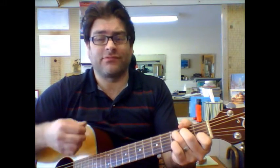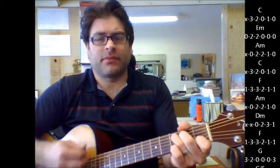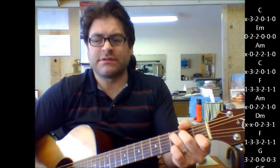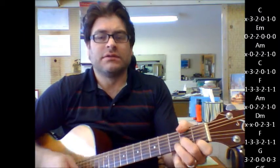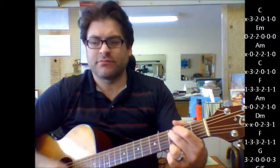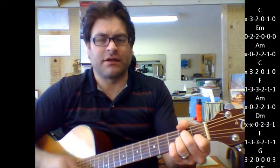When the words start coming in, it comes in the same chord progression — it's almost exactly the same: C, E minor, A minor, C, F, A minor, D minor, F, G, G with an F bass, E minor, G7, back into C, back into the same chord progression again. So you're just repeating with those same chords that you just did.